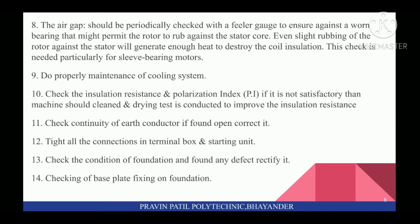Ninth, do proper maintenance of cooling system. Check the Insulation Resistance and Polarization Index; if not satisfactory, the machine should be cleaned and a drying test conducted to improve the insulation resistance. Eleventh, check continuity of earth conductor; if found open, correct it. Twelfth, tighten all the connections in the terminal box and starting unit.